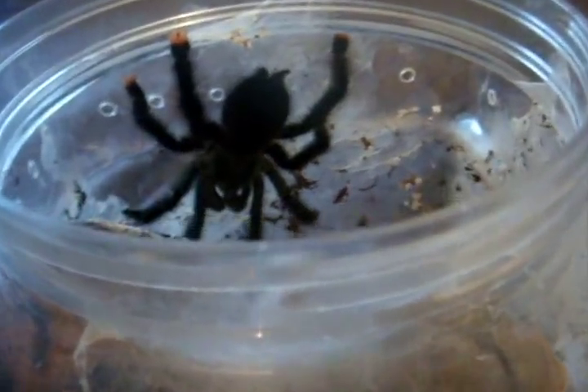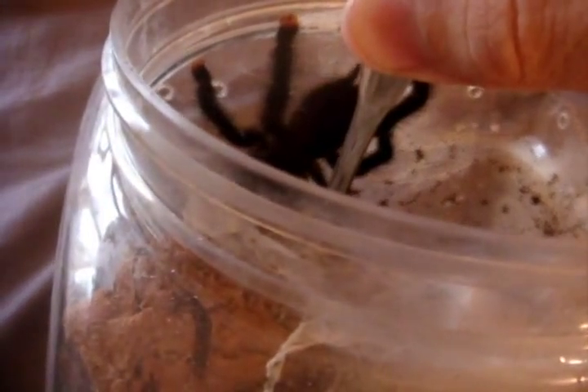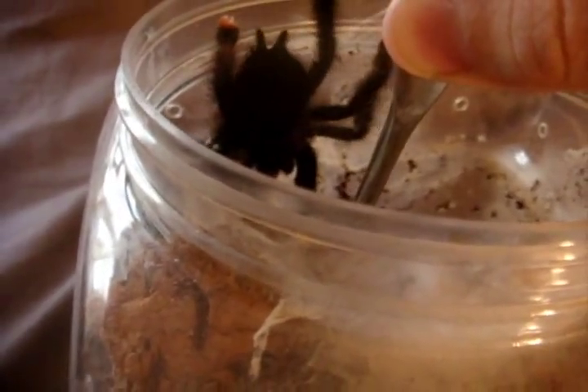Here's Stripes, my Phonopelma simani, the Costa Rican zebra. She's pretty lazy. Here's Lita, Avicularia — Avicularia Avicularia vipinto. There we go. She got it. She's beautiful.